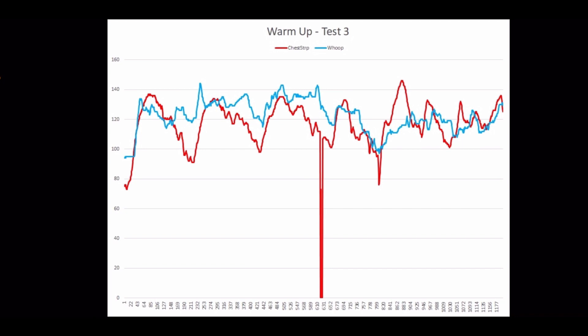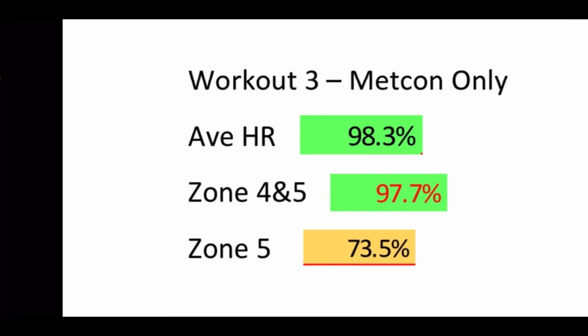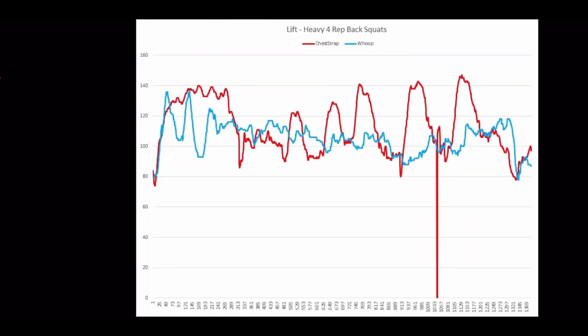This next one is a warmup — doing a bunch of different things in a round-style warmup. The WHOOP was not terribly off except for a couple of points, with chest strap in red and WHOOP in light blue. Then the Metcon itself was three rounds of rowing, deadlifts, box jumps, and handstand pushups. It really followed the general flow of the workout. Most importantly, it was in the higher heart rate ranges. Results for that Metcon only: average heart rate was 98% accurate, zone four and five was almost 98% accurate — really impressive — and zone five was 73% accurate, so it's not quite keeping up with the highest-level peaks.